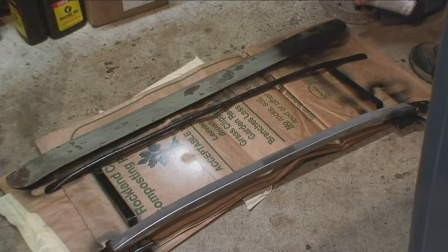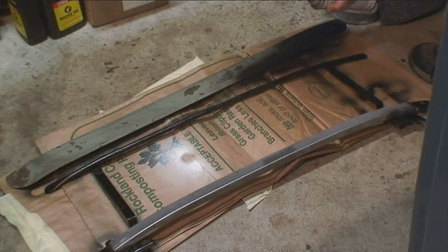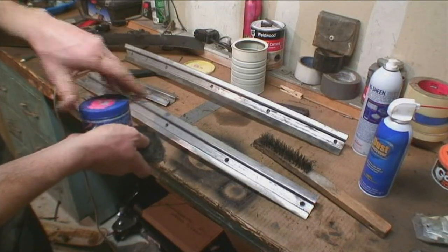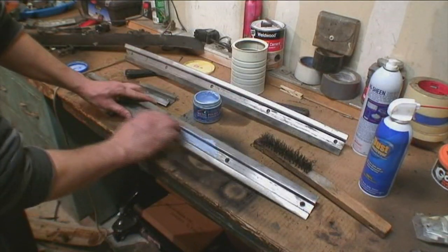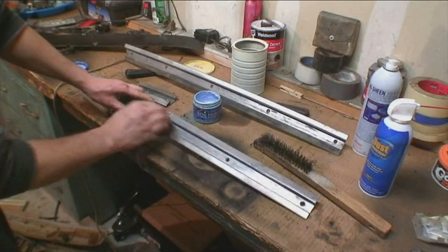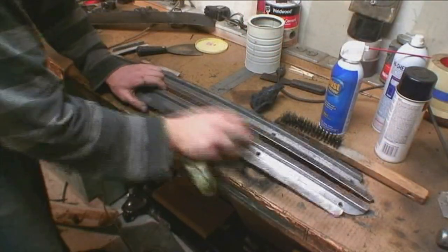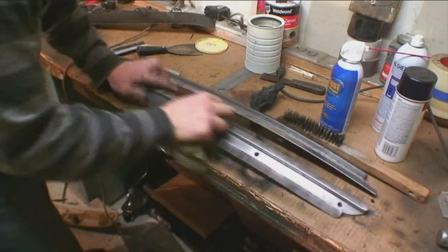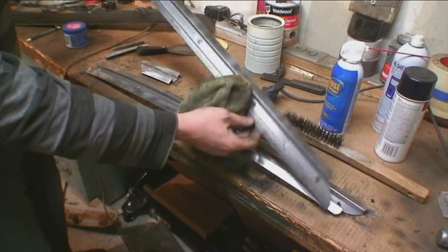We're painting the bows jet black just to make them look nicer — you don't have to do that. Then here's a metal polish cream you can find at any AutoZone or auto parts store. Using it on the rails with a Brillo pad, it takes off a lot of the oxidation built up over the years from sitting in weather. It puts out a pretty good shine. If your rails are really bad, you can pick up a new set — Wolfsburgwest.com has new sets of rails.